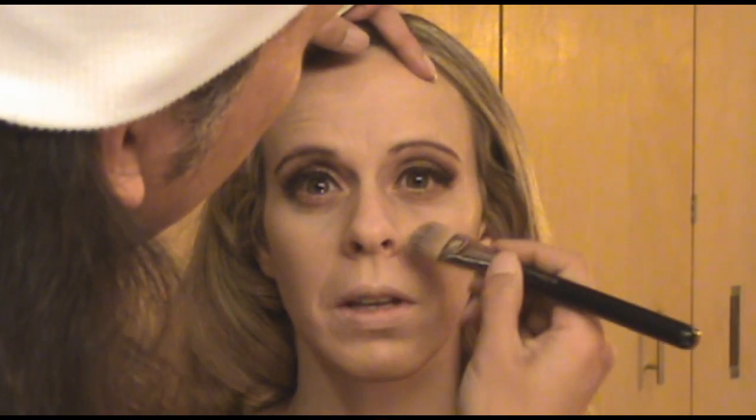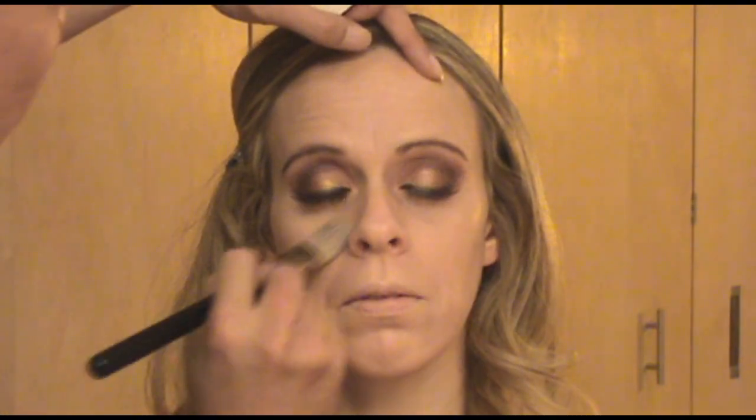I'm going to apply some more where it's needed, here and there, and then once again make sure that's well blended with a sponge.